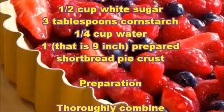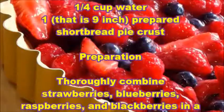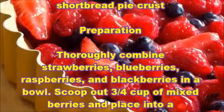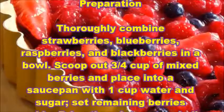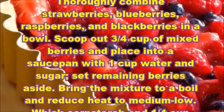Preparation: thoroughly combine strawberries, blueberries, raspberries, and blackberries in a bowl. Scoop out three-fourths cup of mixed berries and place into a saucepan with one cup water and sugar. Set remaining berries aside.